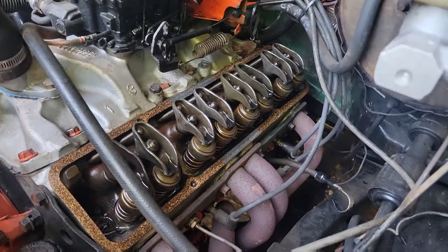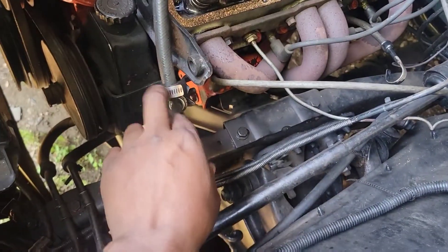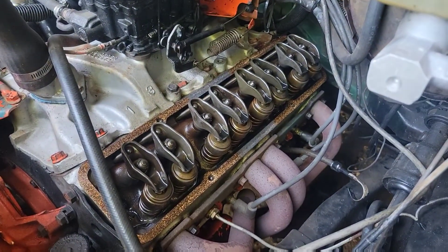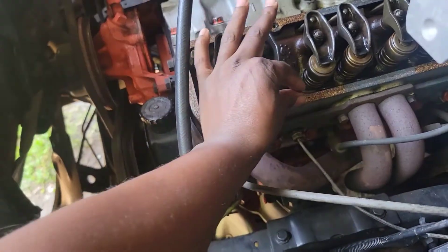Okay, so I have the valve cover off. As you can see, all the valves — and there's the PCV. I'm going to take this cork gasket off and screw these stud bolts down in here.